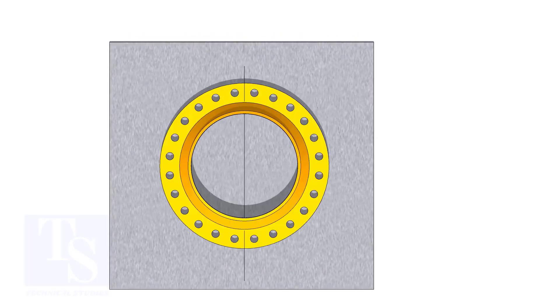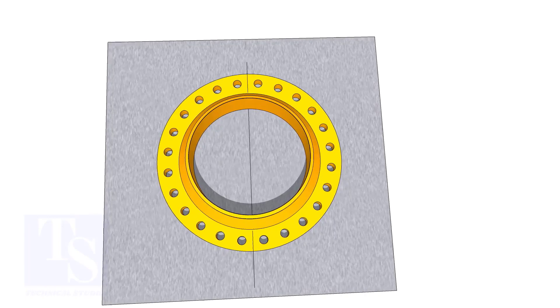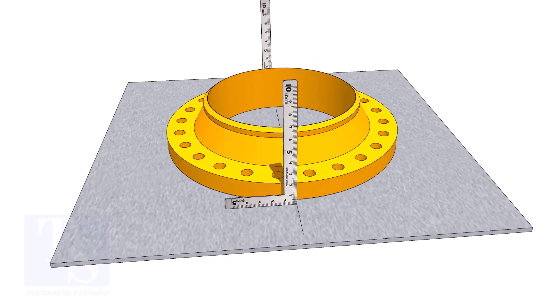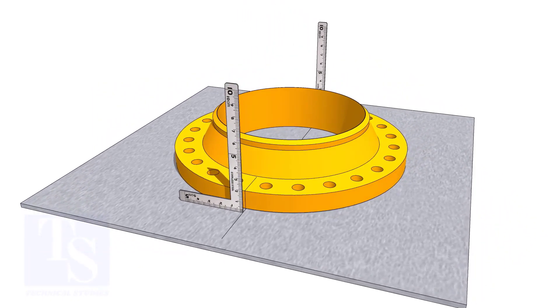Draw a line on a straight plate. Put the flange on the plate, matching the center line of the flange and the line on the plate. Put right angles on the plate, exactly on the line.